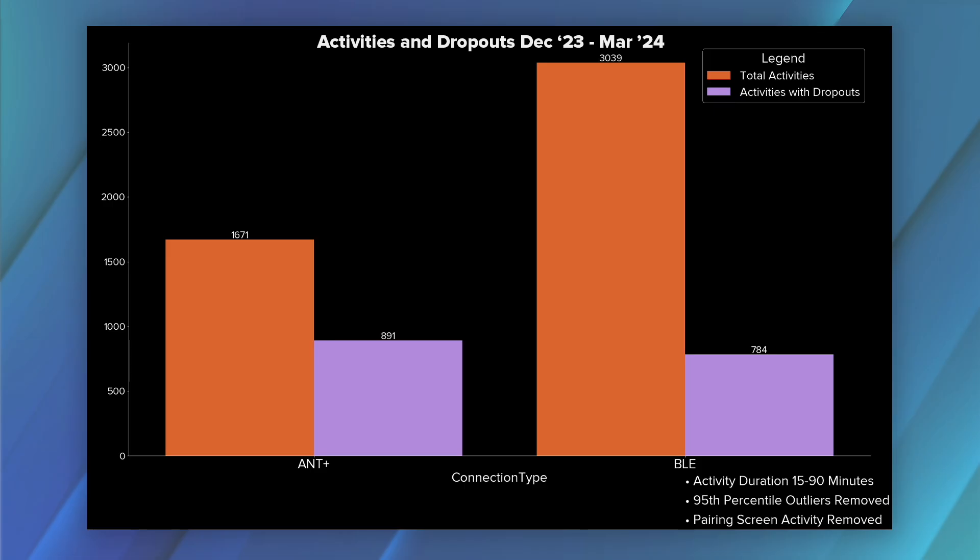So what are the benefits of using Bluetooth? The biggest benefit is fewer dropouts. This Zwiftalizer report shows that on PC, of rides using ANT+ exclusively, half of them had one or more dropouts. For rides using Bluetooth exclusively, only a quarter had one or more dropouts.